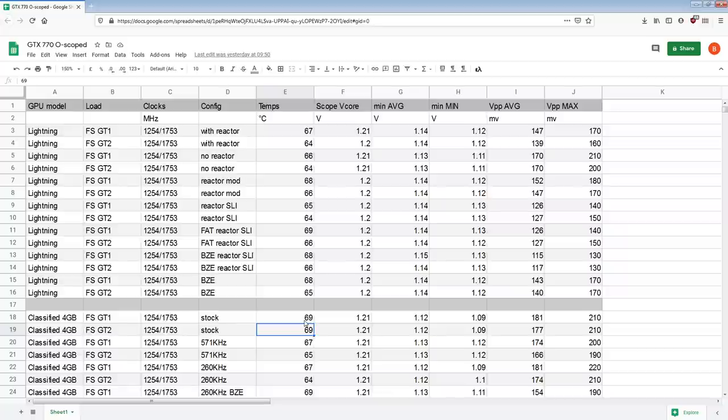The Classified, unlike the Lightning, has the Classified Controller utility, which allows you to change the VRM switching frequency. If you max the switching frequency out to 571 kHz, that immediately gets us basically to the same performance level — it's sort of in between a Lightning with the reactor and a Lightning without the reactor. We have the average minimums of without the reactor but the minimum minimum of with the reactor. So that massively improves the voltage regulation.